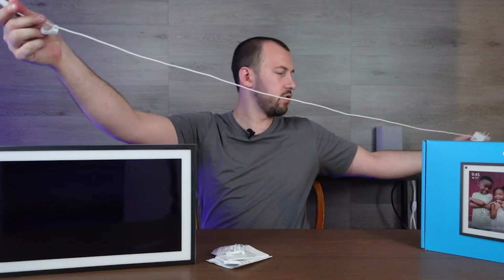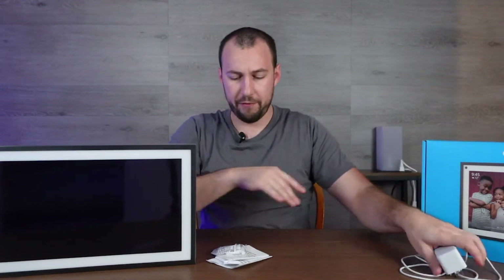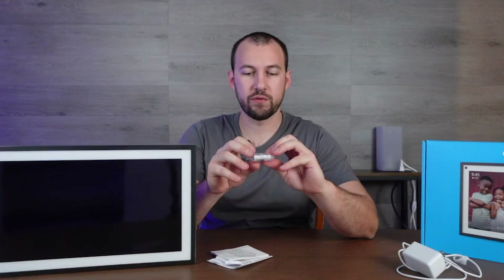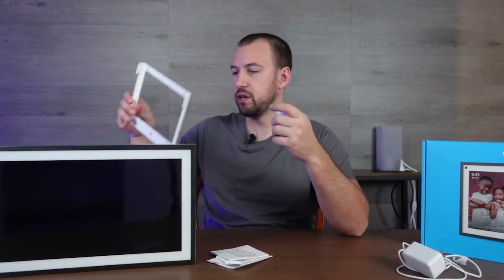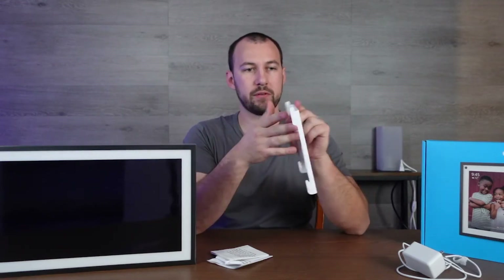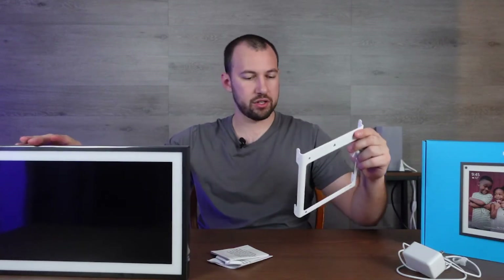Yeah, not very long at all — that's kind of ridiculous. They should include a longer cord than that, if I'm being honest. Here are the screws and everything you need, including the inputs for them as well. It's just four screws like it shows here. It tells you which way to put it — I think that's pointing up. So you just mount it like that and then this just hooks onto the back, it looks like.